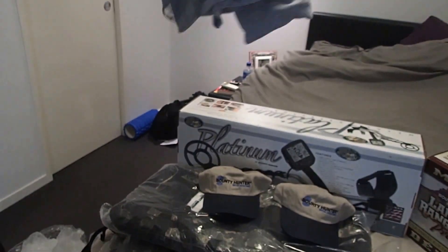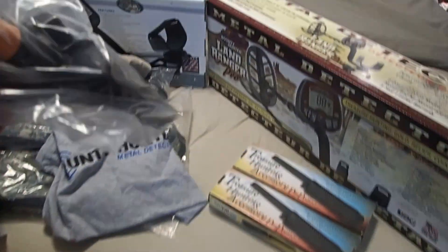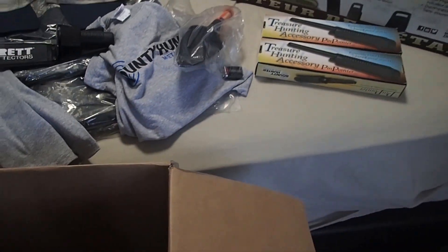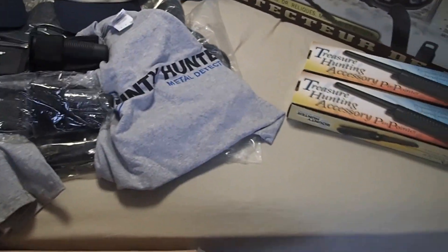Must T-shirts. Is there anything else in this box? We got some more shovels — it looks like they come with batteries, maybe they go for the detector or something. Another one of the special ones, let's see what these are — fire out.